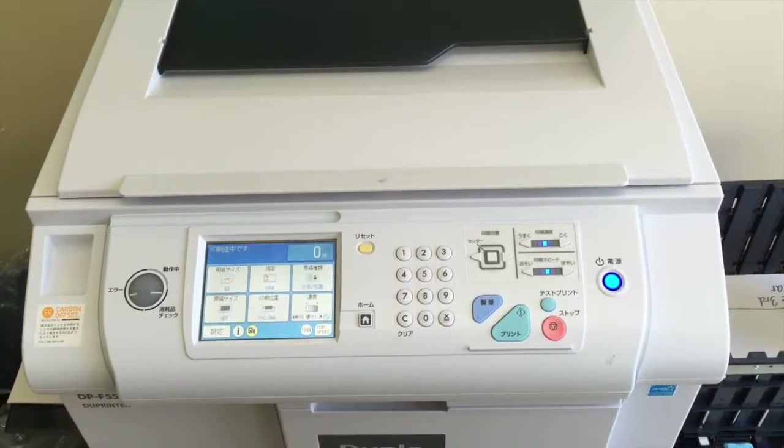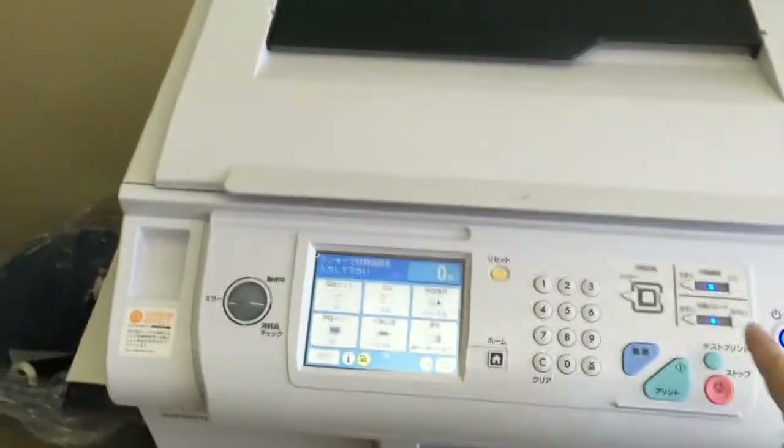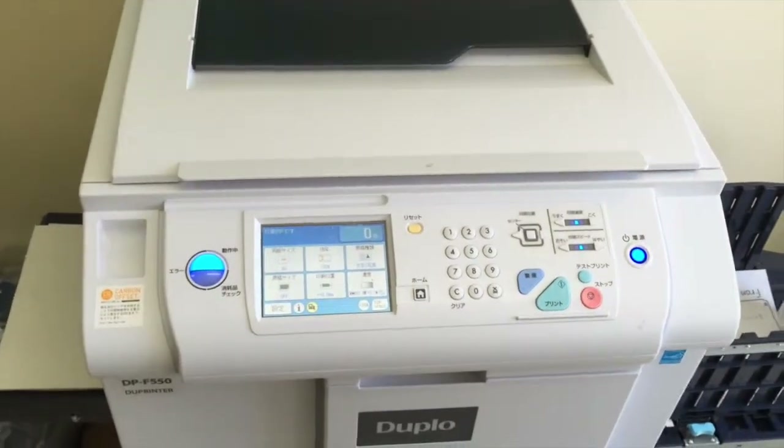Finally, on nearly all machines, there is a quick way to produce one more print, and that's here. Test print — or in this case, something I can't read. Let's try that out. That's right, it prints exactly one.